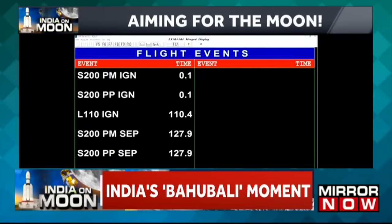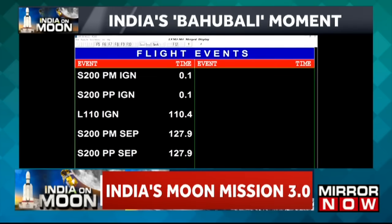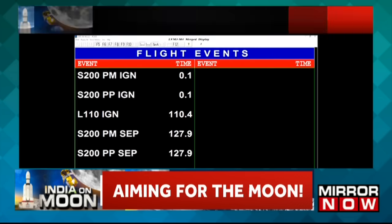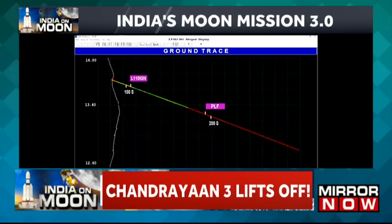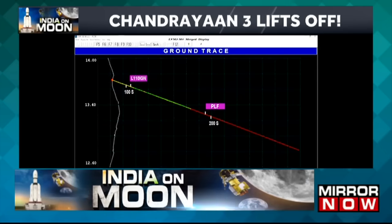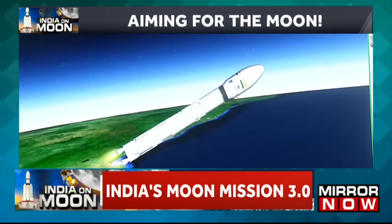Iske baad, L110 teral nodak par aadhaarit aur Vikas engine ke saath, yeh charan samaan nishpaadan karta hua apne uddishht kaksha ki or badh raha hai. Ab yaan 3 minutes close loop guidance ke antargat hai. L110 stage performance normal.